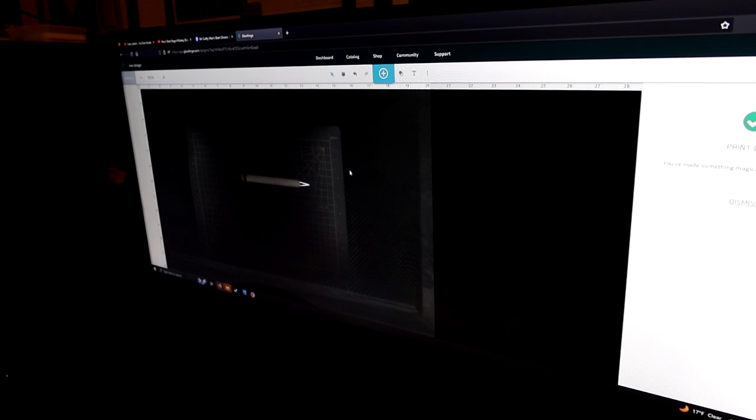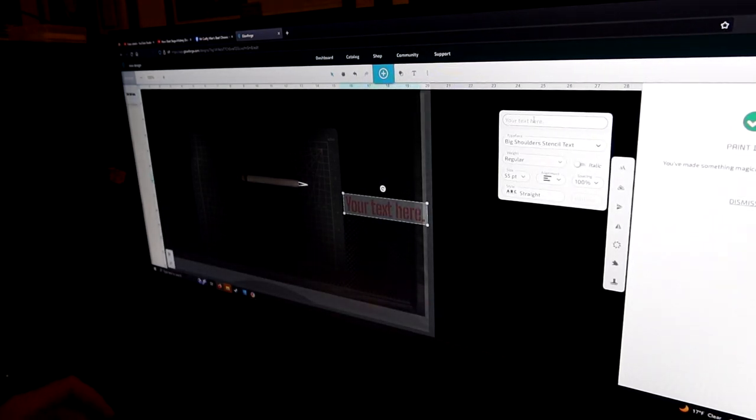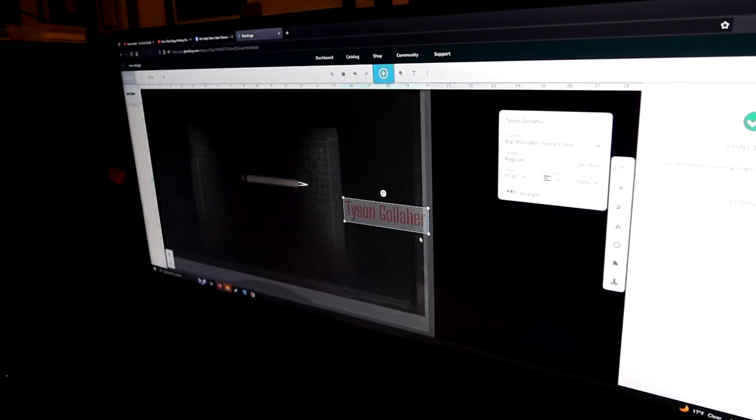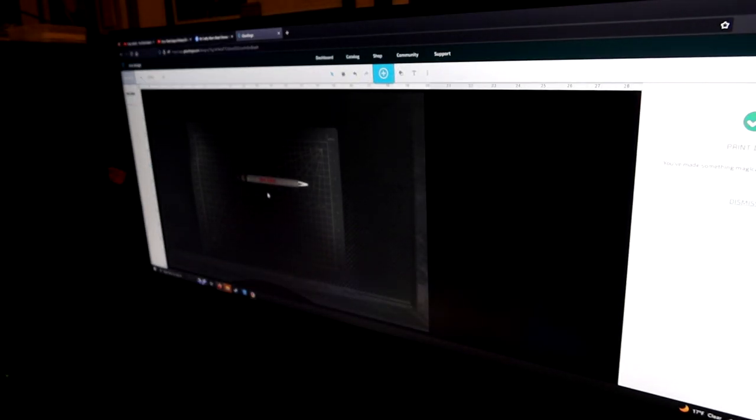Now we're going to go up here and I'm going to click T for text and I will type in a name. Okay, we've got a pretty bold font here. Let's drag it over here to the pen and we'll size it. This is another really neat thing about the Glowforge — we can just set whatever we're working on right on top of it. That looks pretty good; you can see it in red here.